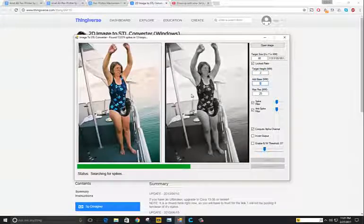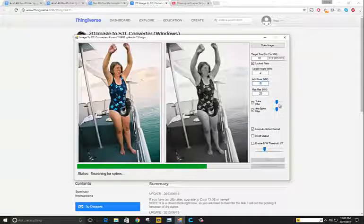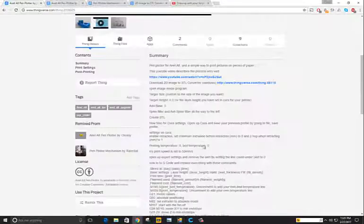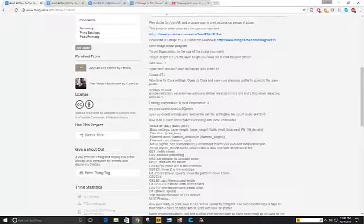There's going to be zero base, and we're going to take these settings and put them all the way over to the left. Once this thing's done loading, we're going to save it and open it in Cura.